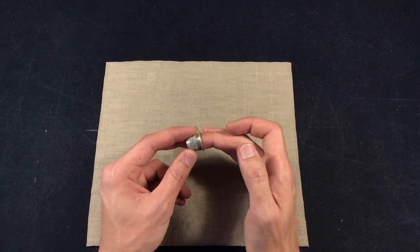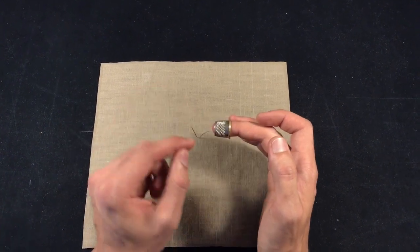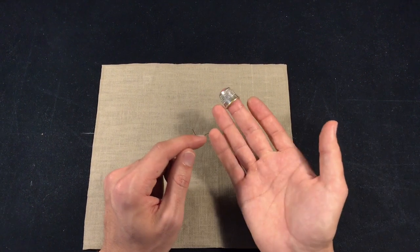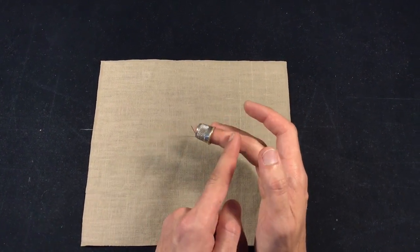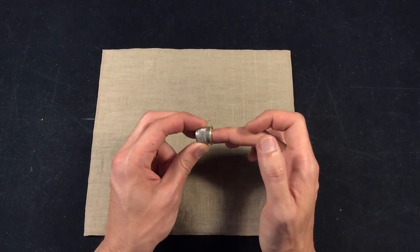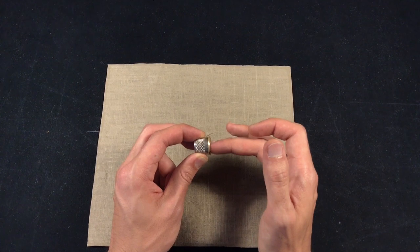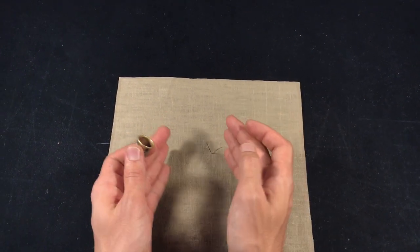Then, it's about how the thimble fits. Choose a thimble that, when you put it on, allows only the tip of your middle finger to show through. You don't want the thimble to end up too far down or be so tight that only the very tip of your finger goes in, because at that point you're struggling more with keeping the thimble in place than actually focusing on the sewing.